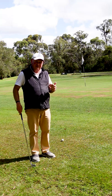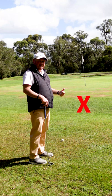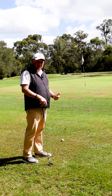A mistake I see a lot of people make when they're trying to play this shot is they try and land it into the bank. We can't predict what's going to happen when we land it into the bank, so I'm a big believer in running it up the bank. If the ball's rolling uphill, we know it's going to slow down.